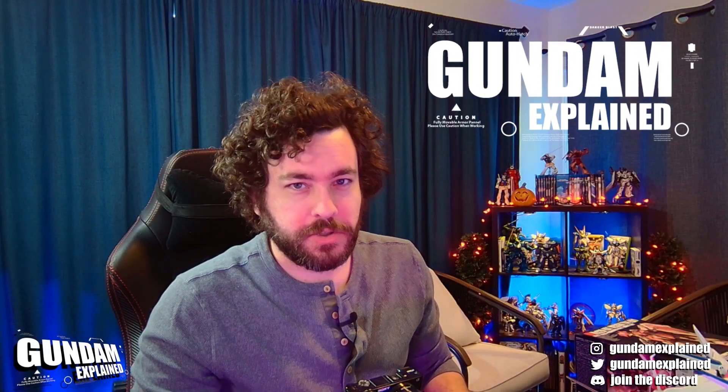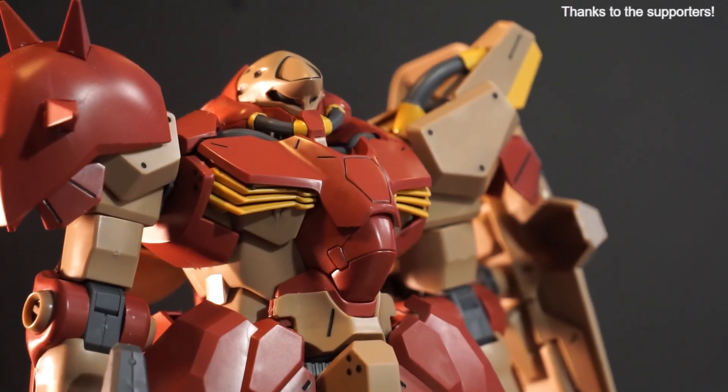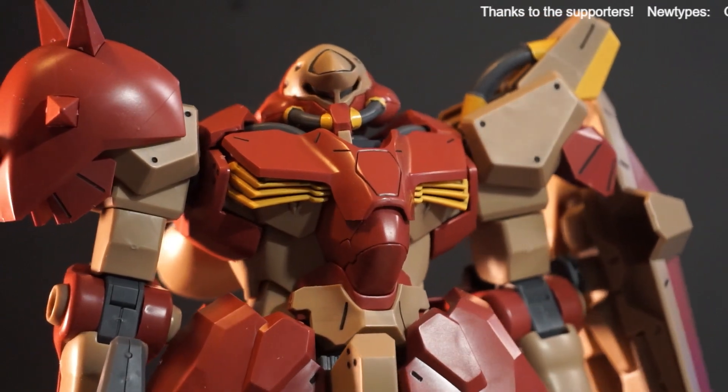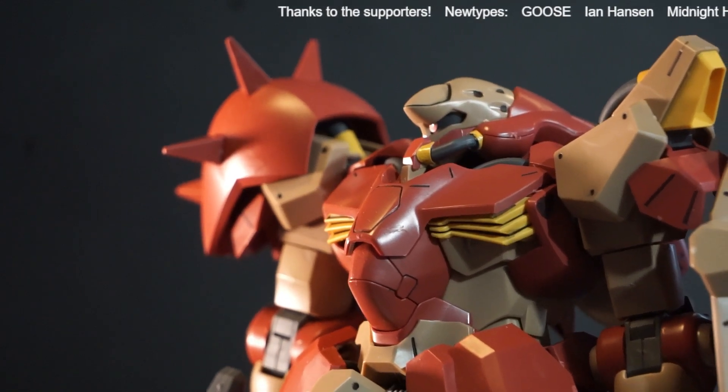Hey Gundam Maniacs, welcome to another episode of Gundam Explained. This one we're going to be looking at a Gunpla, and kind of a neat one. It's the Messer from Mobile Suit Gundam Hathaway, specifically MEO2RF01, Messer Type F-01. When we get to Hathaway, it's not necessarily Zeon, but there's some Zeon sensibilities in this suit. Please subscribe, give it a like, and check the links in the description for the Discord and the Patreon.